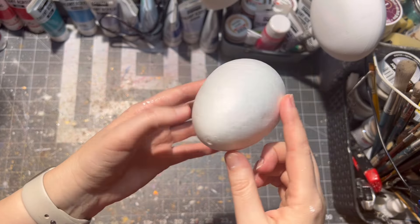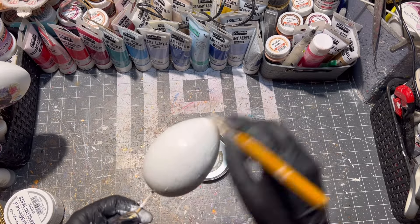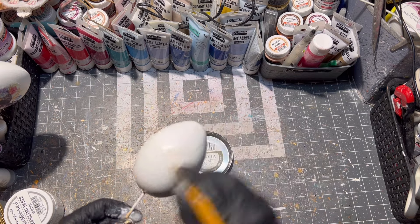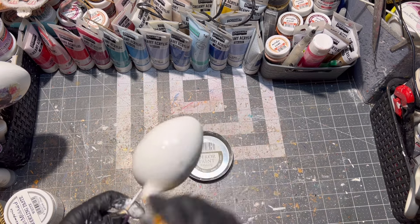For this project I chose a styrofoam egg and I painted it twice with white paint, letting it dry between each layer. If the styrofoam had any imperfections, I first sanded those off.